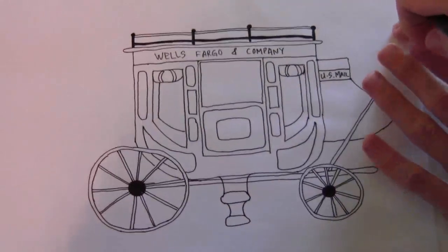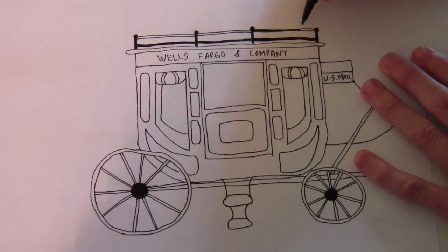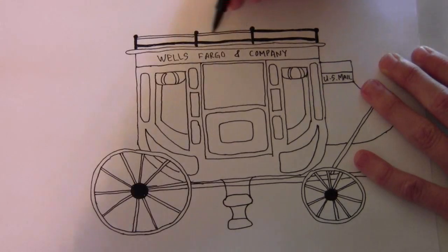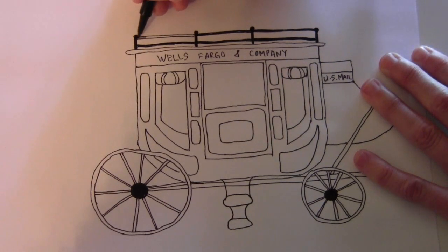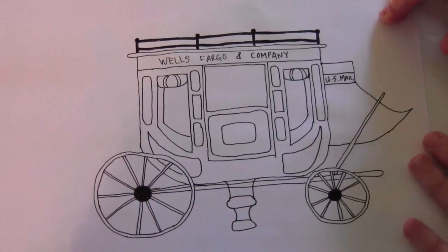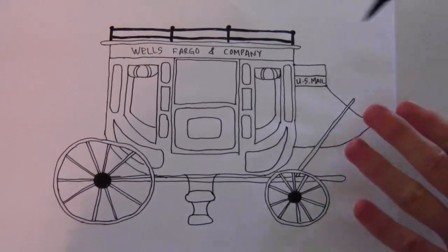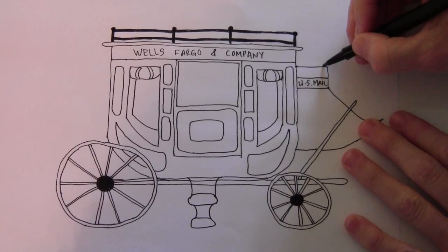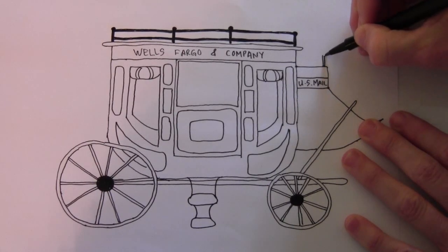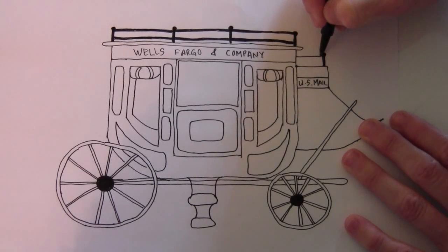You can color that one now or later. Now on the front of the thing here, there's another one — a line up, and just one railing on this one.